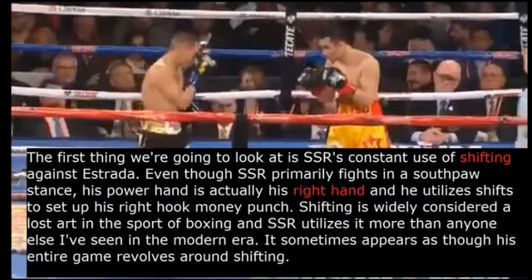The first thing we're going to take a look at is Srorongvisai's constant use of shifting against Estrada. Even though Srorongvisai primarily fights in a southpaw stance, his power hand is actually his right hand and he utilizes shifts to set up his right hook money punch. Shifting is widely considered a lost art in the sport of boxing, and Srorongvisai utilizes it more than anyone else I've ever seen in the modern era. It sometimes appears as though his entire game revolves around shifting.